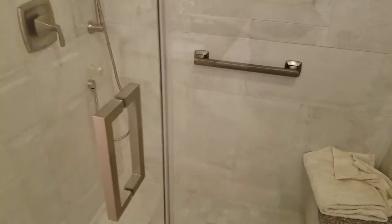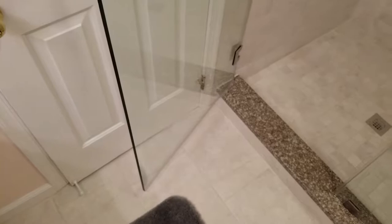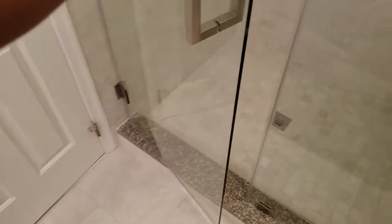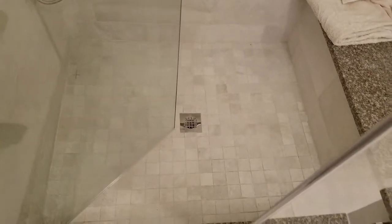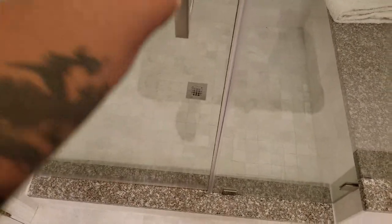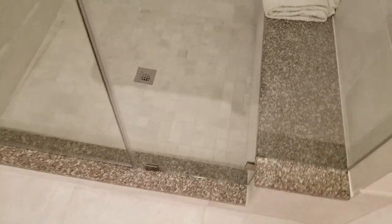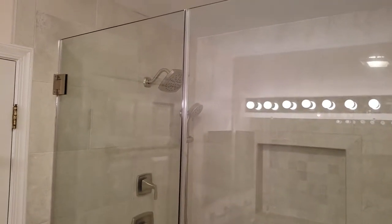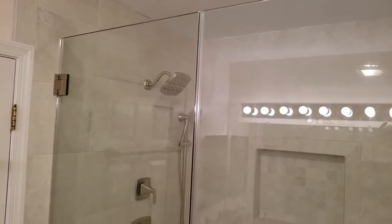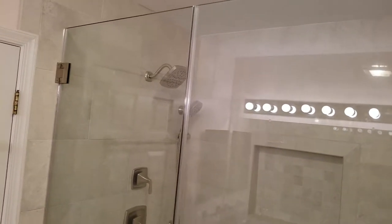And as you see everything is in brushed nickel. We have here a double-acting door, meaning the door can swing both inside and outside. We have also used regular 3/8 inch clear tempered glass. So if you are shopping around for glass work, this is what 3/8 inch regular glass looks like with a tan background.